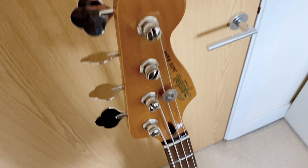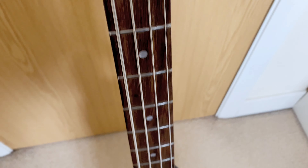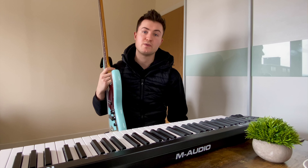On the downside, some players may find the stock pickups to be a bit lacking in output and tone compared to more expensive models. Additionally, the bass may require a professional setup out of the box to ensure optimal playability. For me this was true — the frets were all over the place and I had to get them leveled by a professional luthier.